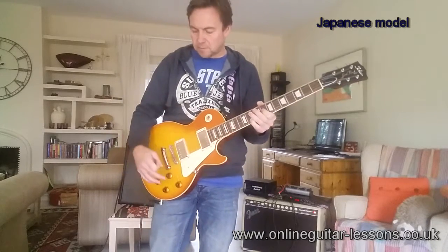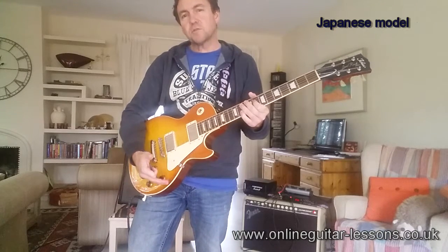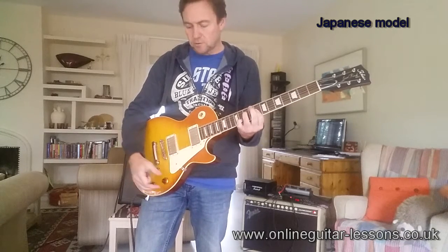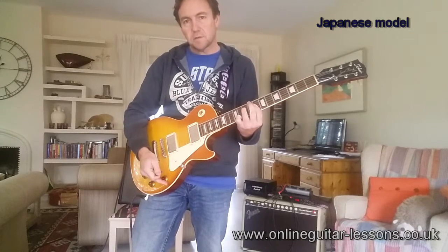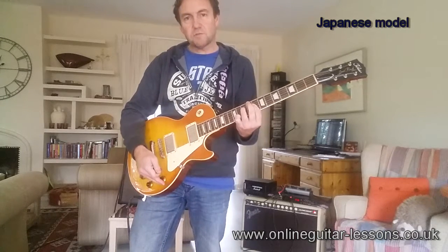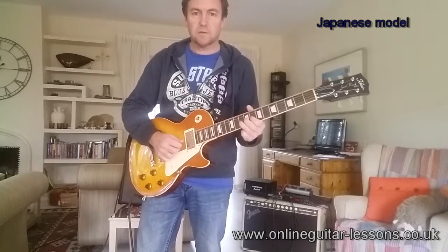What happens with a lot of guitars is depending on what pots they've got, you can lose a lot of the volume in the early part of the sweep. So if that's just the guitar acoustic lead, that's on about two or three on here. You can hear there's quite a bit of difference as you roll it up. A lot of cheaper guitars have almost like a switch effect when you turn it on because they're using cheap pots. We'll see what the Chinese one is like compared to this in the next bit.